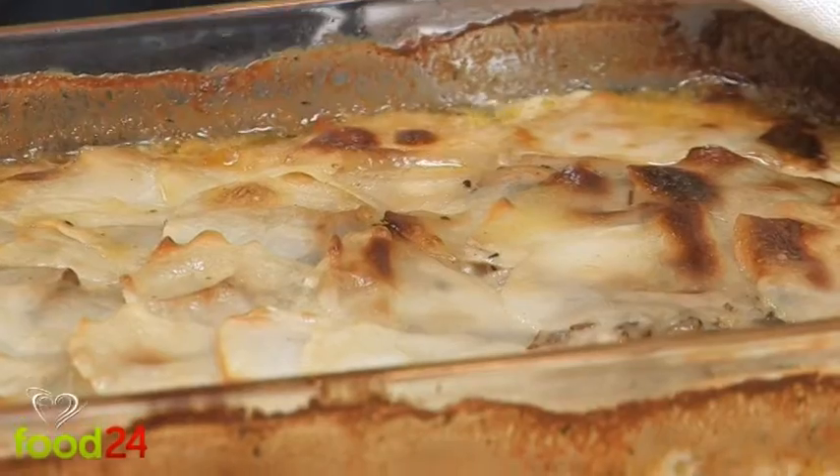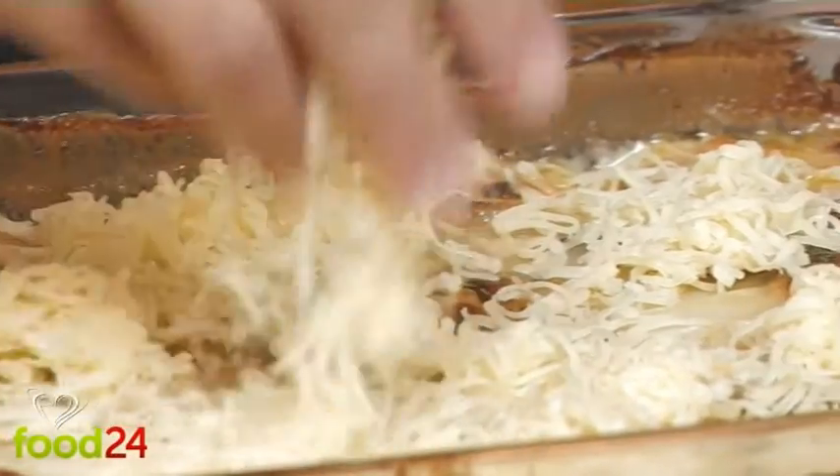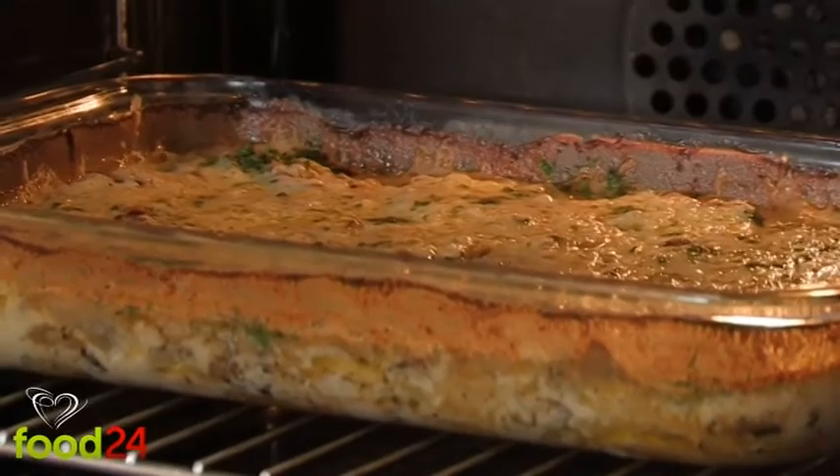When the potato bake is cooked, remove the lid or foil and add a thick layer of grated Gruyere cheese, or any other cheese that you like. Return the dish to the hot oven and continue to bake until the cheese is bubbling happily.